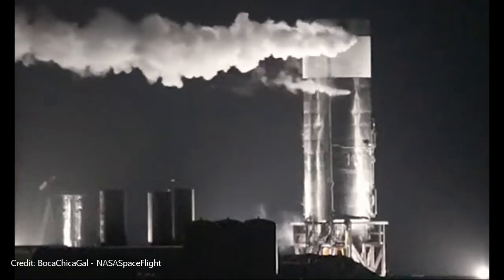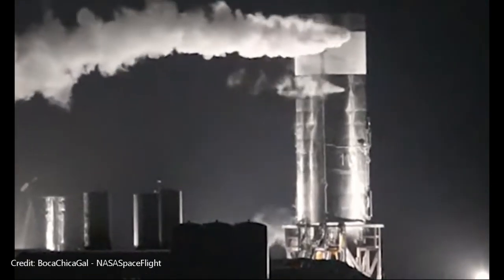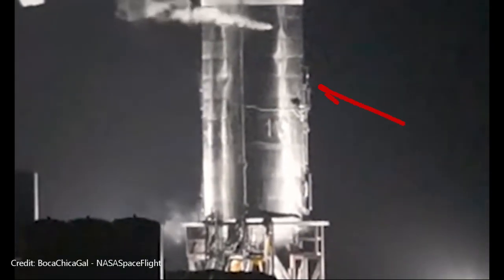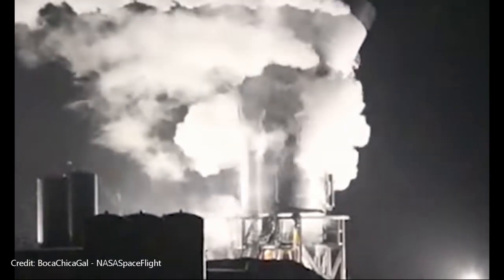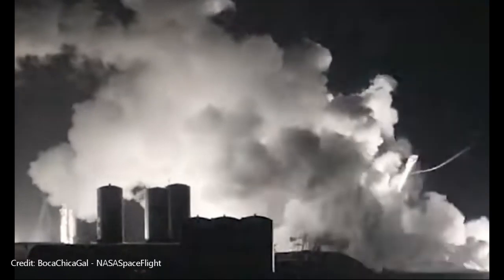It didn't explode. It really didn't even implode. It just crumpled. Take a look at it here. Now this can happen from a rapid loss of pressure, but that doesn't look like the case. It's almost like one of the lower tanks didn't have enough pressure in it and allowed the weight from the upper tank to crush it.